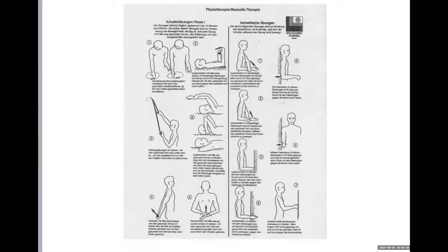You can see the pulley exercise, and these are isometric exercises — they always start after day number 10.